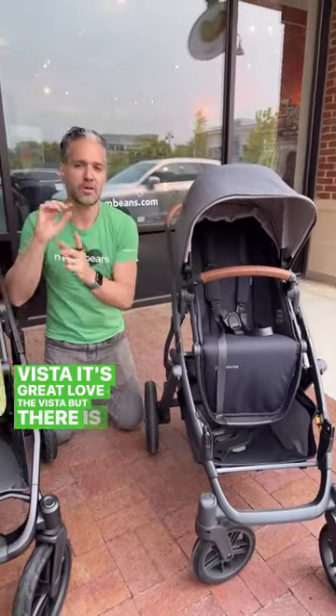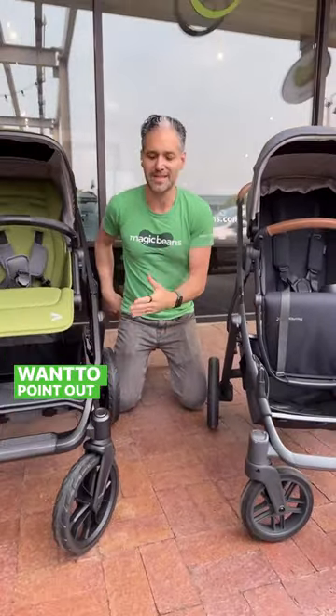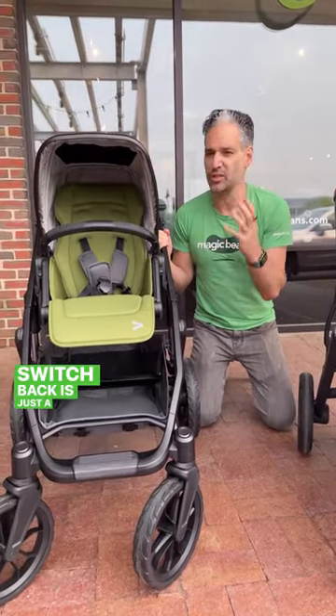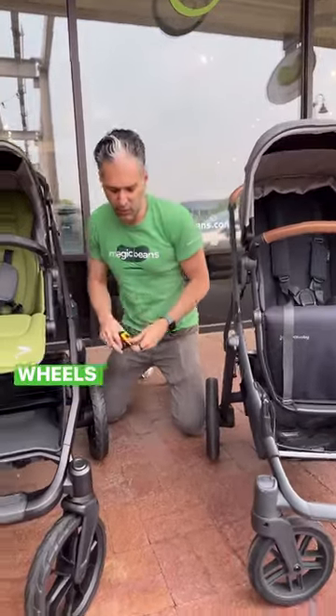It's great — I love the Vista — but there are a lot of new things you can do with the Veer Switchback. The other thing I want to point out is that the quality of materials on the Switchback is just a little bit different from a more traditional stroller.